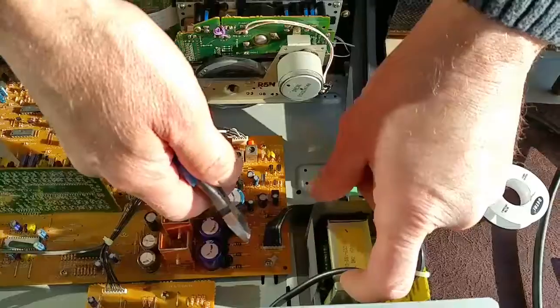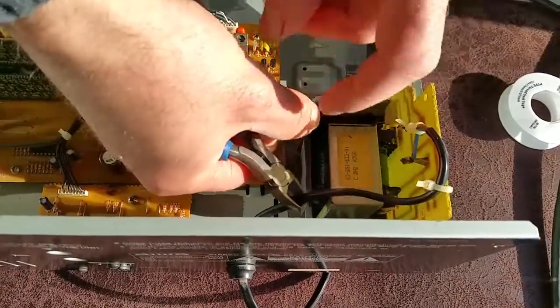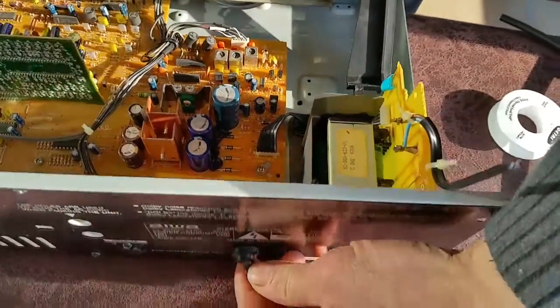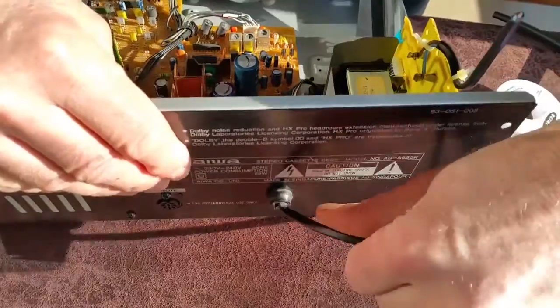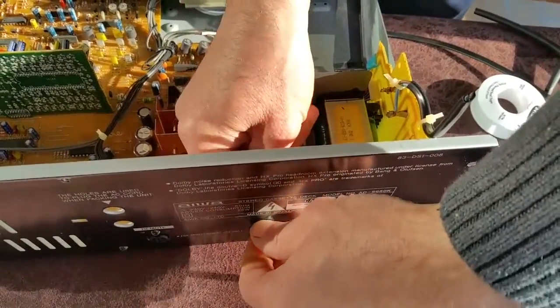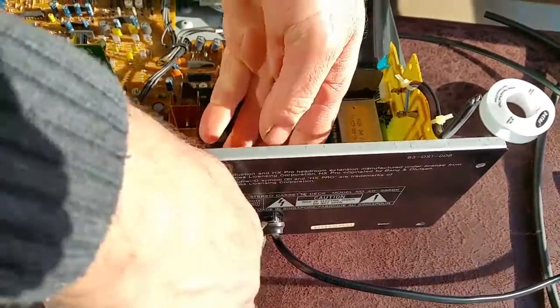First of all we're going to be chopping the old cable off, cut it to about there. Then we've got to take out the fixed plastic strain relief in the back of it — take that out like that. It doesn't really matter, we can cut it out; we won't be reusing it again.